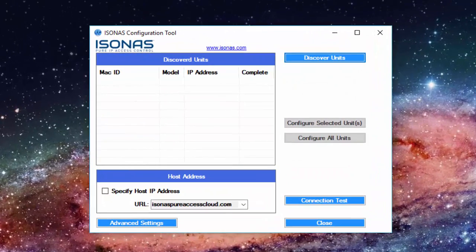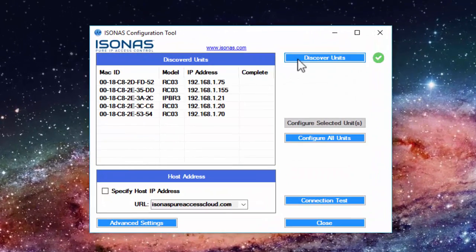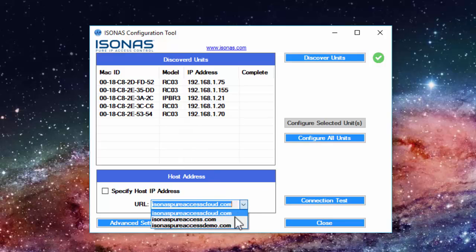Now we'll click on Discover Units. If your unit does not show up here, check with your IT administrator that the device is on the same network your PC is on. I have multiple devices running here, but I know which one is my demo unit. To configure the device, first choose the proper host address from the dropdown. For a demo unit, it will most likely be isonuspeeraccessdemo.com.